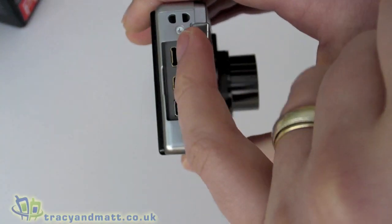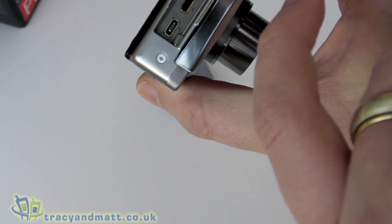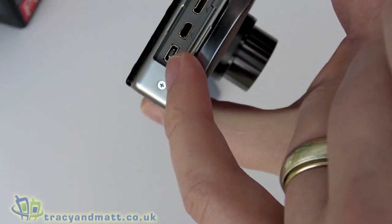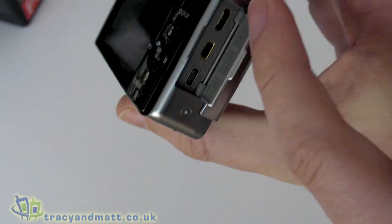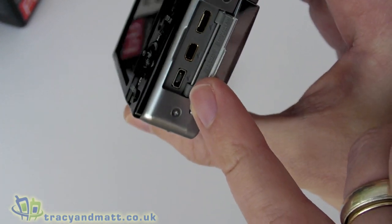On the right-hand side of the camera we have all the connectors: the USB connector, an external connector for power, component video, digital video, and DC in and out.